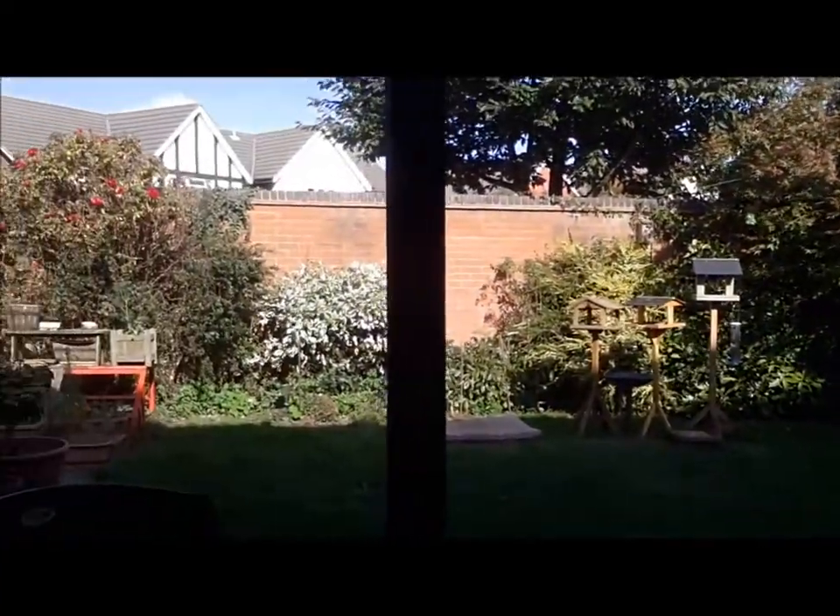Morning YouTube, hope everyone's well. Sorry about the backdrop but I'm sitting in the position where I can enjoy the gardens. You have to put up with the brick wall of the back of the house. Glorious Sunday here in the UK and I am smoking the La Vellisa,